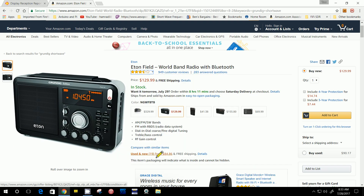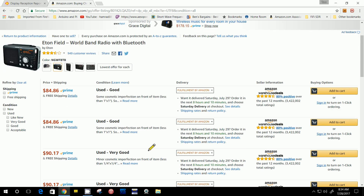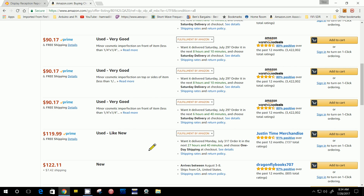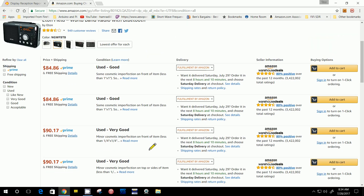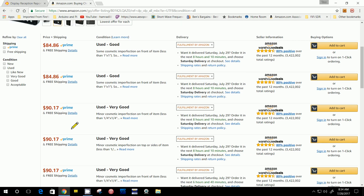I noticed that they had some new and used for $85, which is down in the range where I could use some of my Amazon credits from my Amazon store. I clicked on this to see where those are coming from. Most of them — wow, it goes all the way down — all of these come from what I'll call the Amazon used store, which means they've been purchased and returned for some reason.